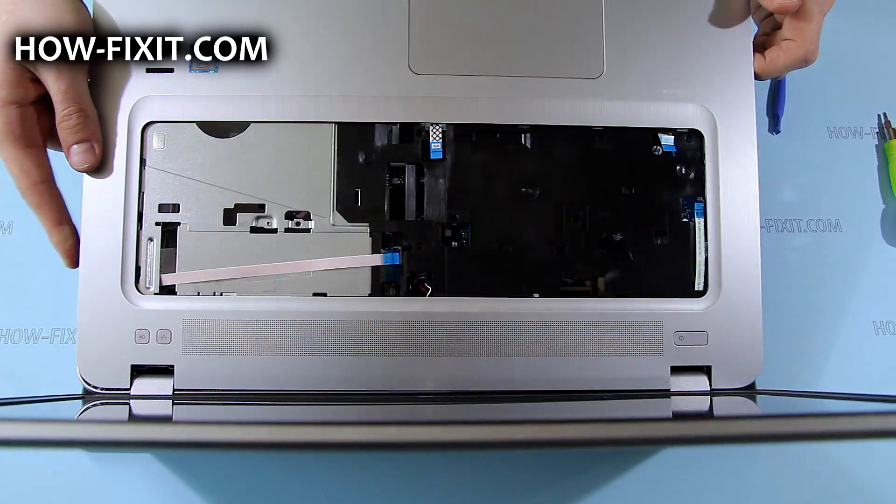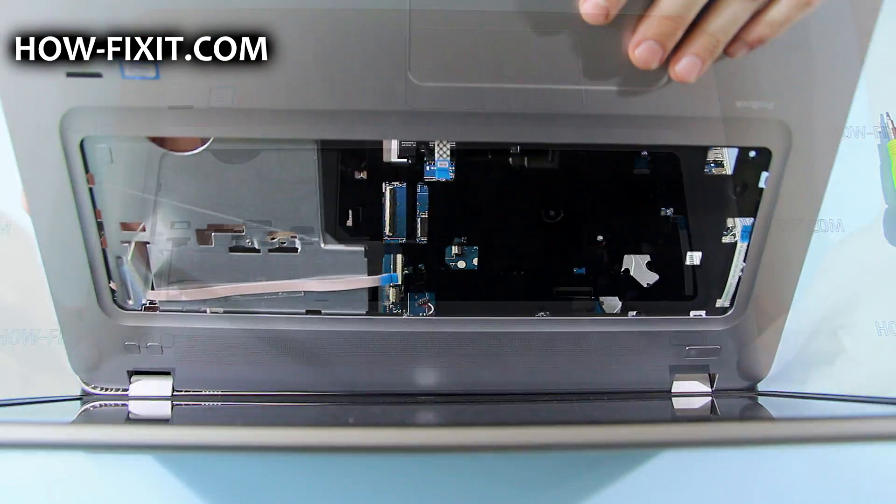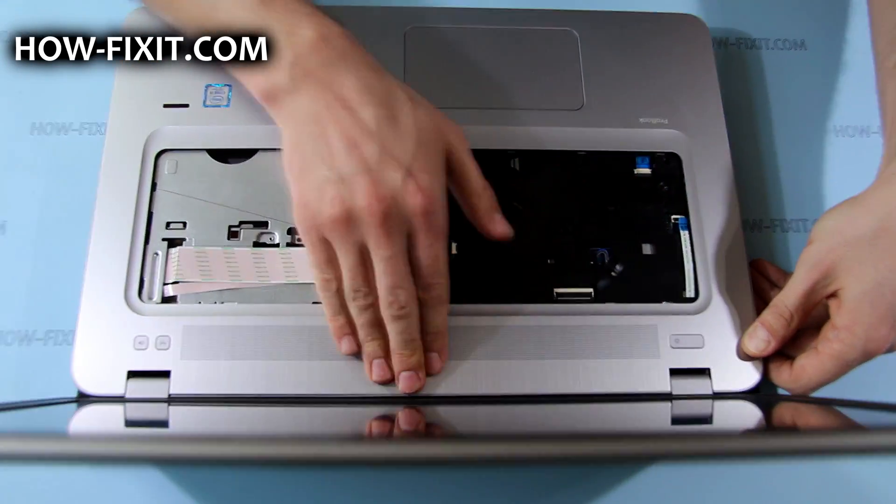Now place the top case, but do not forget to thread the USB board FFC cable through it. Then snap it onto the bottom case.